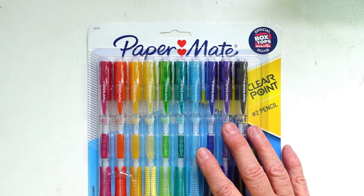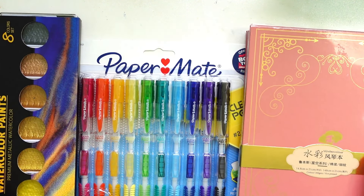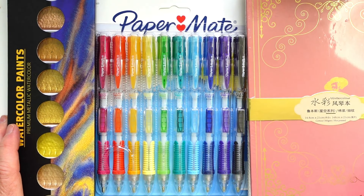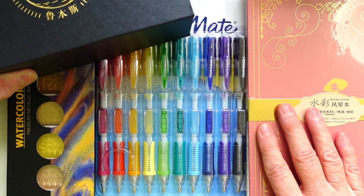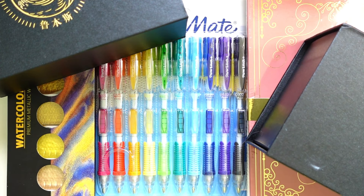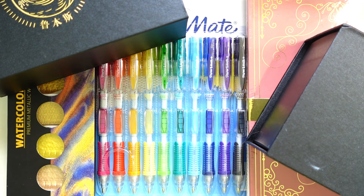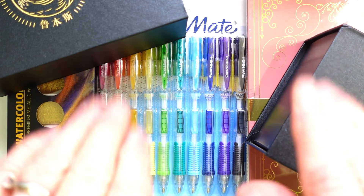That is my haul for Prime Day! I really thank you guys for stopping in and watching my channel — thank you for taking time out of your day to stop by, I really appreciate it. Until next time, have fun creating, keep painting, and keep making those wonderful masterpieces. I will see you guys soon — bye bye!